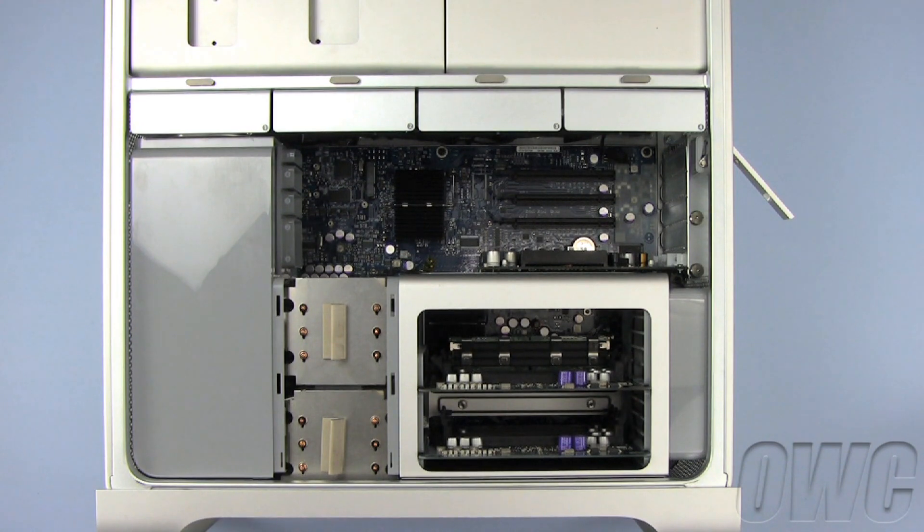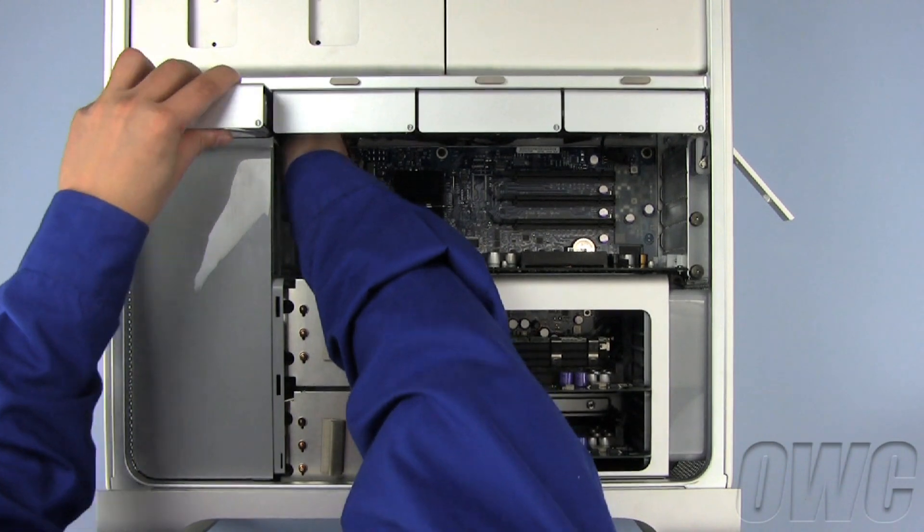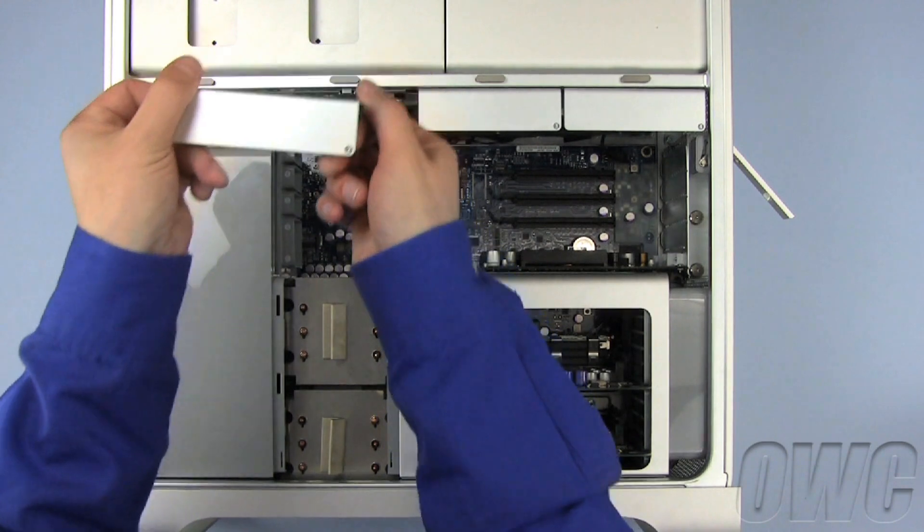The first hard drive tray houses the hard drive. You should be able to pull it straight out, but pushing it a little from the back will help loosen the drive. Now remove the second hard drive disk tray — it should slide straight out.